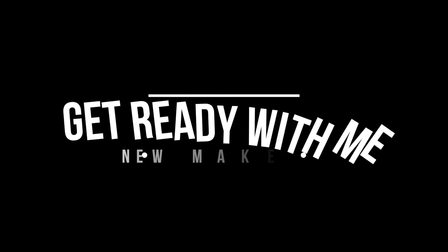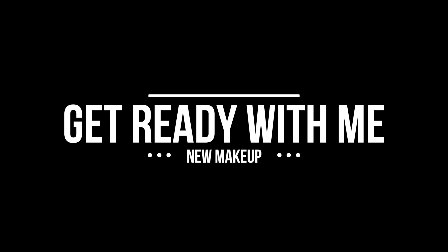Hey guys, welcome back! Got a get-ready-with-me video for y'all today. Basically just playing with makeup — I've got some things here that I wanted to play around with, so I thought I would just get ready on camera and try out some makeup and do a little look with y'all. This is the look that we're gonna do.